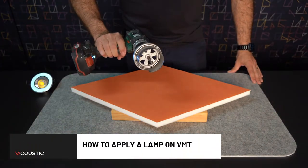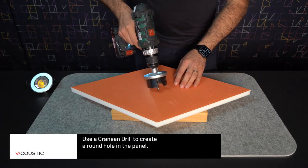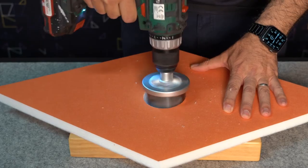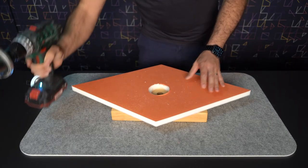How to Apply a Lamp on a VMT Acoustic Panel. Use a cranium drill to create a round hole in the acoustic panel. Remove the PET with the cranium drill.